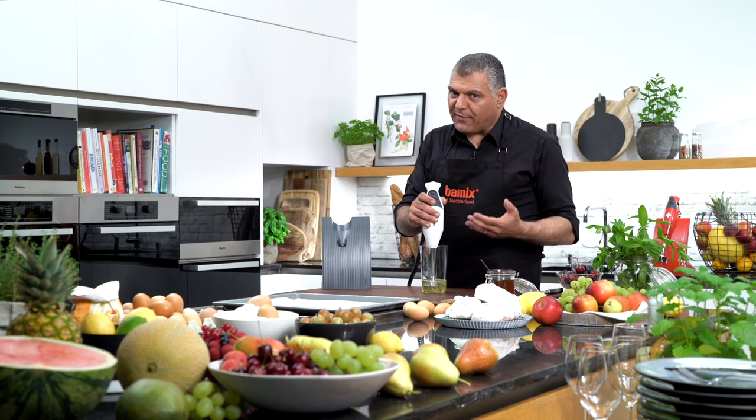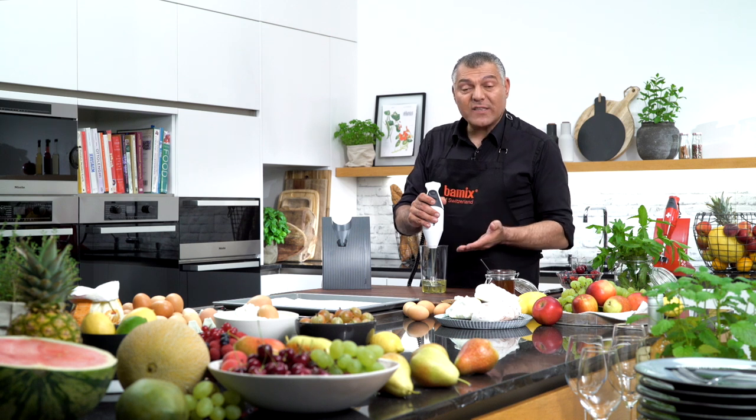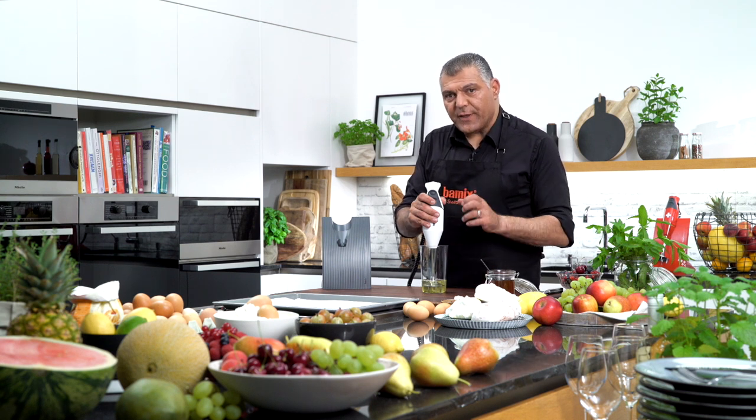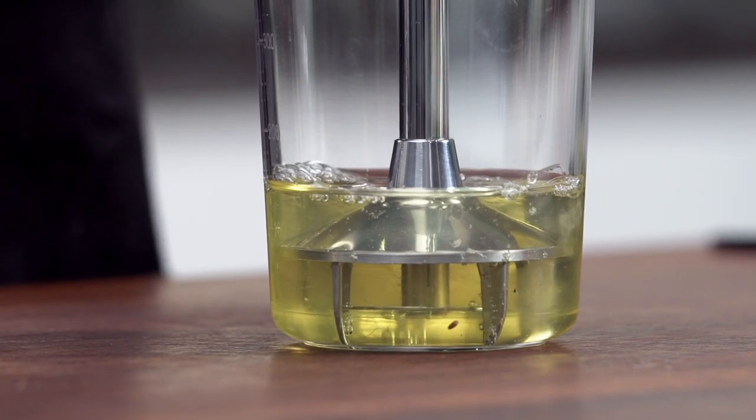But remember, this is nothing which professionals will do, but if you want you can do it. Later, once you have done your egg whites, just leave it there and then after two or three minutes the water will split away. Just throw it out and then you have your egg whites. We'll go with the low speed for aerating.